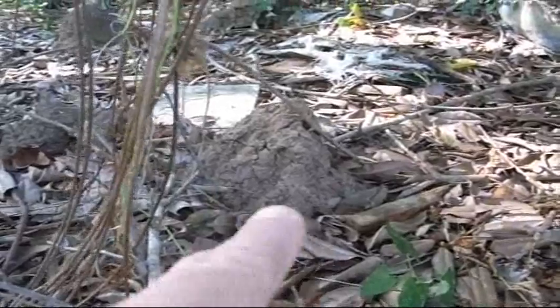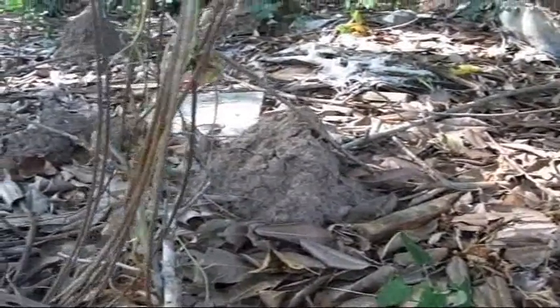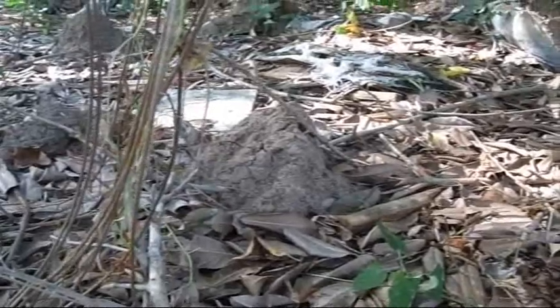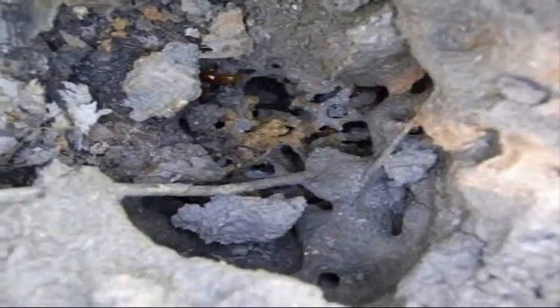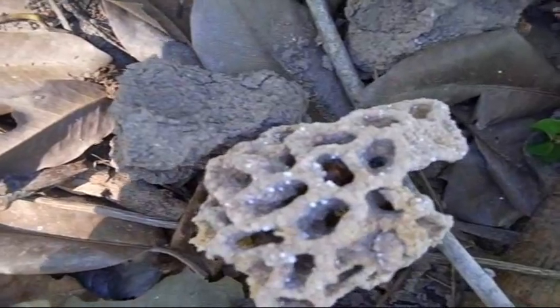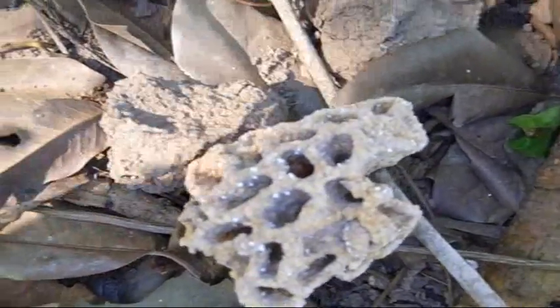This is a small termite mound right there, before they are broken open. There's one over here that got broken open — this one just got broken open and got kicked. There's the core of it. Not sure if it's food or whatever. Very soft and spongy, very lightweight.